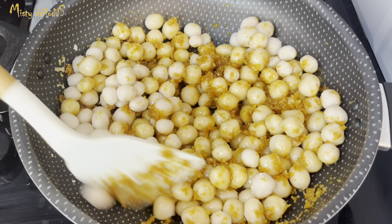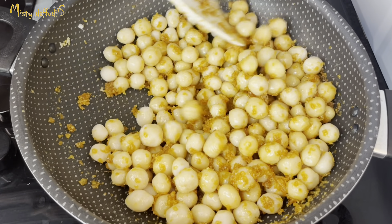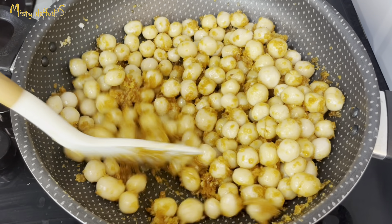We will mix it for 10 minutes. You can mix it with the most important ingredients in the mix.